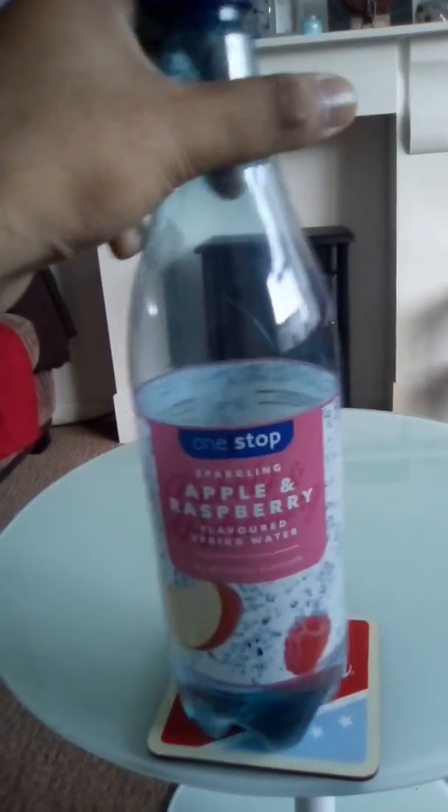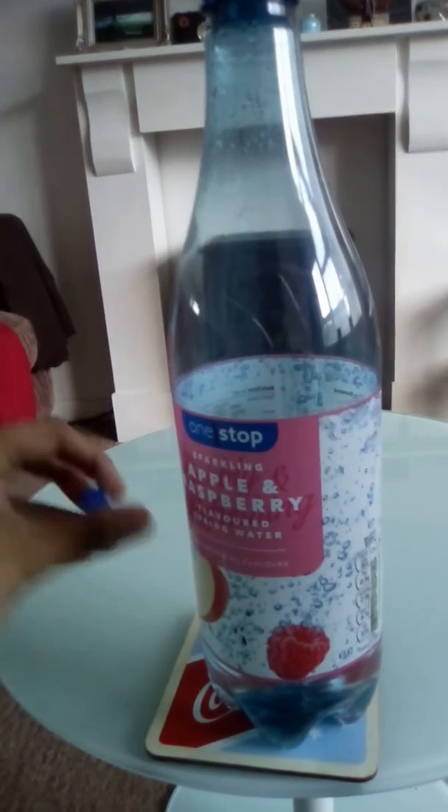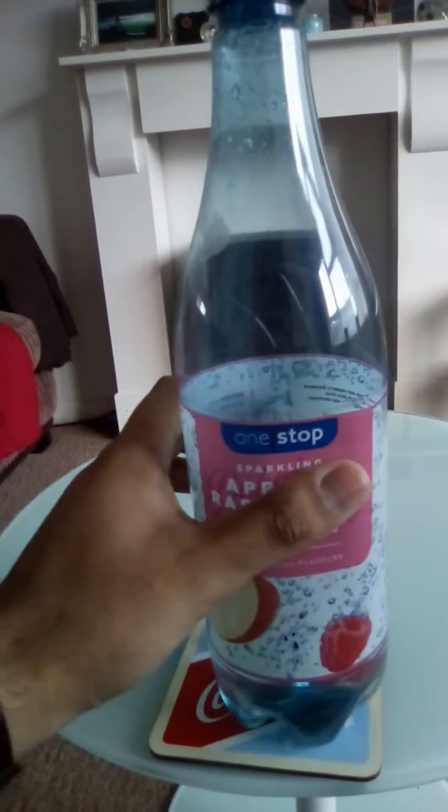It's quite good. It's a very healthy drink. I bought this from One Stop for 90 pence.